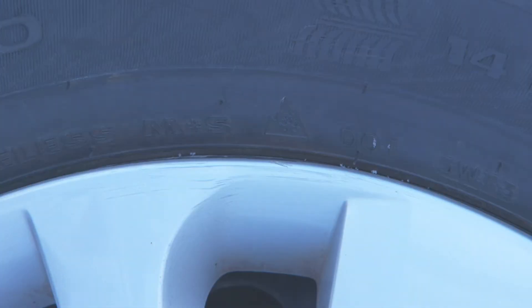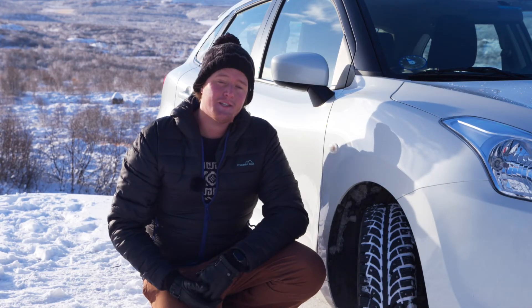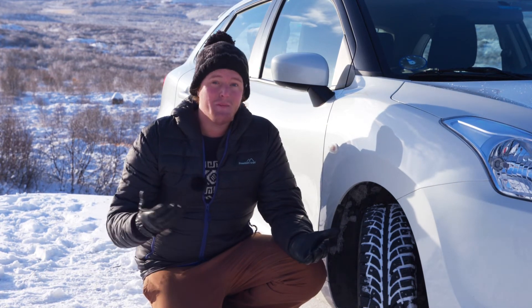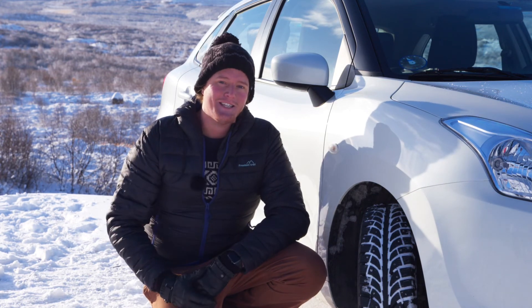If you're not sure if you have winter tyres, look for the snowflake on a mountain symbol on the sidewall. The final thing to know is there aren't just winter tyres and summer tyres — there are all-season tyres too. These tend to be not as good as winter tyres in the winter or summer tyres in the summer, but it does mean you don't have to keep changing your tyres to suit the seasons.